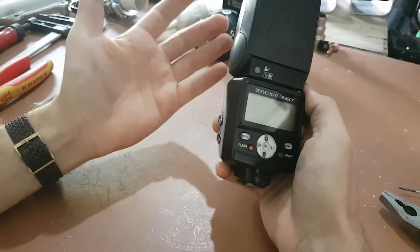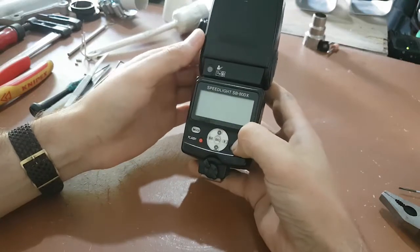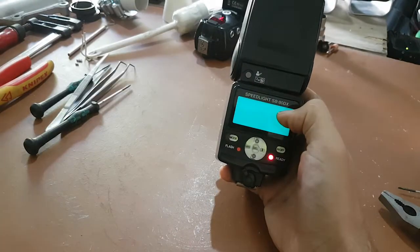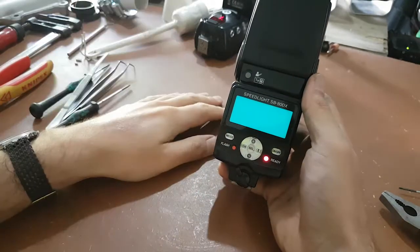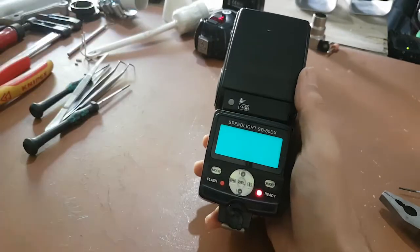Hi, today I would like to show you something different. I wanted to shoot some pictures today and I realized that I have nothing on my LCD — I cannot see anything. I expect that the contacts of the LCD are corroded or something similar, but you know, life is full of surprises — we will see.